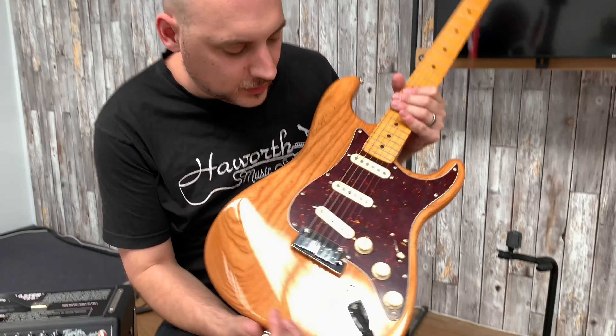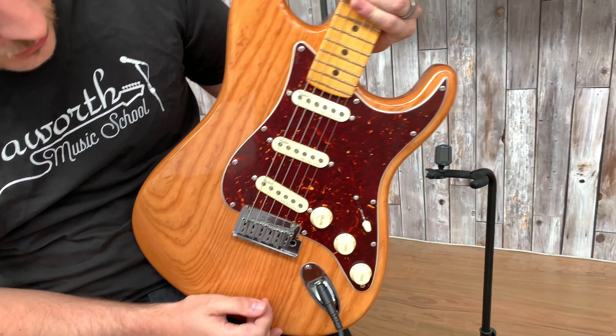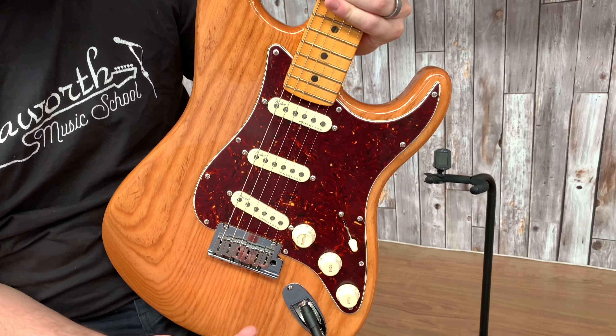Hey, it's Ryan from Hayworth Guitars. We're checking out the new Fender American Ultra series. I'm sitting here with the Stratocaster — a three single coil Stratocaster with a few modern updates for this year.